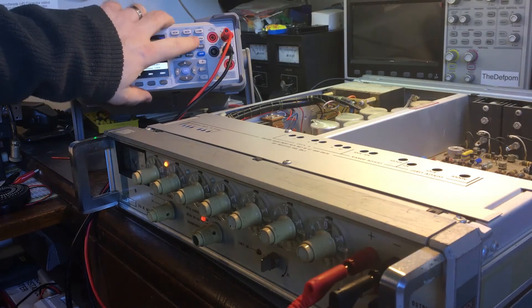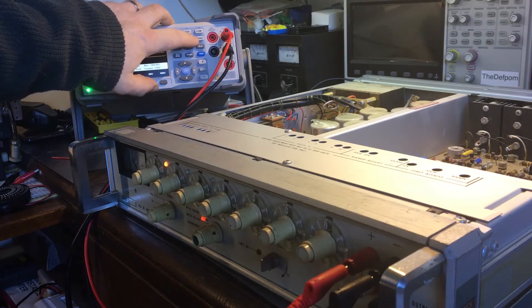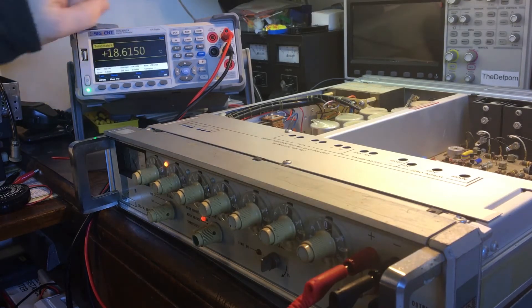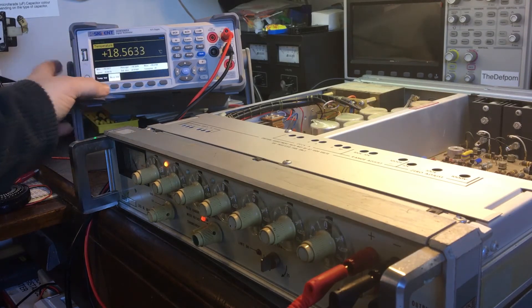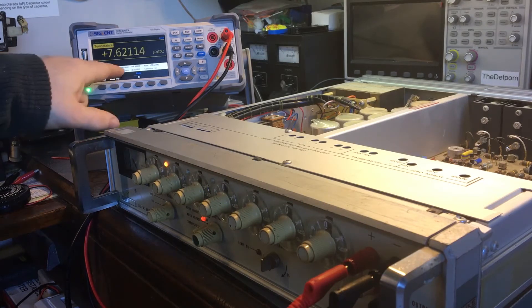It's got a temperature option. Temperature probes work by measuring a very small DC voltage level which is generated by the thermocouple. This meter has degrees C, but it's also got an option here to view the measured value, so you can actually see the DC voltage.